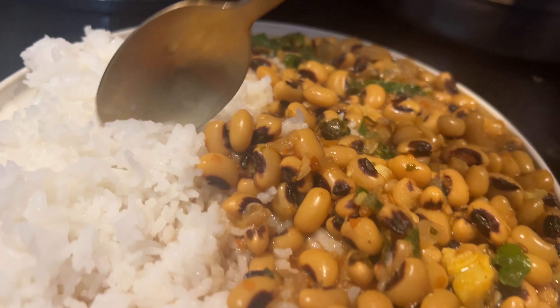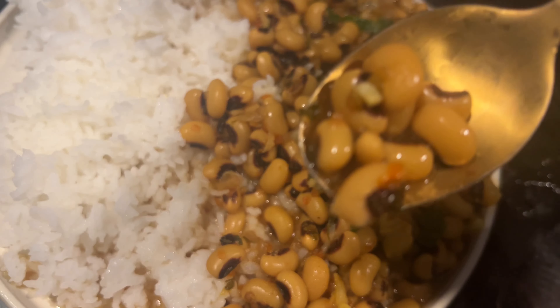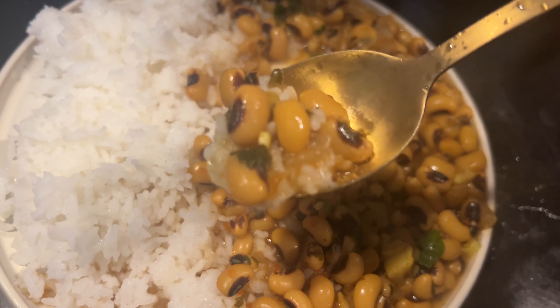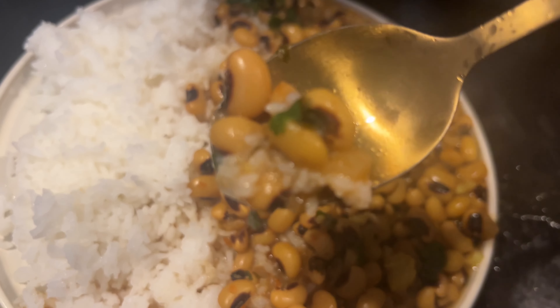It tastes really good and it's healthy too — it has great nutritional value, which you can look up. Here it's ready to be served. I hope you enjoyed this video. If you're new to my channel, please subscribe — I'll be sharing more easy recipes with you. See you again, take care, bye bye!